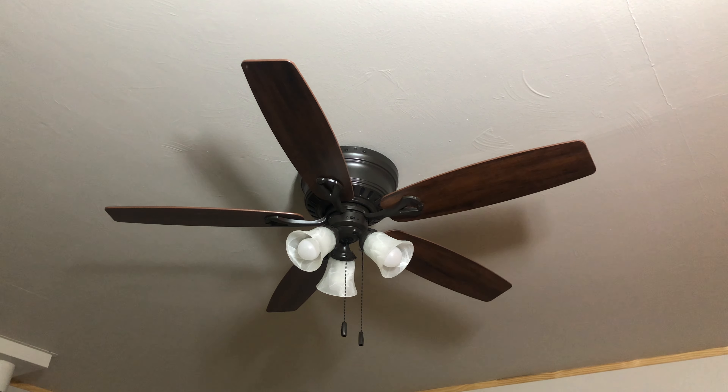This is a 52-inch Hunter Oakhurst ceiling fan in the master bedroom at the rental house. It's a very pretty fan even for a modern fan made today. It's in a new bronze finish with five blades, a light kit, and of course it's a low-profile hugger mount. First ceilings are about less than eight feet. I don't know how many feet this ceiling is, but let's get a closer look at the fan.